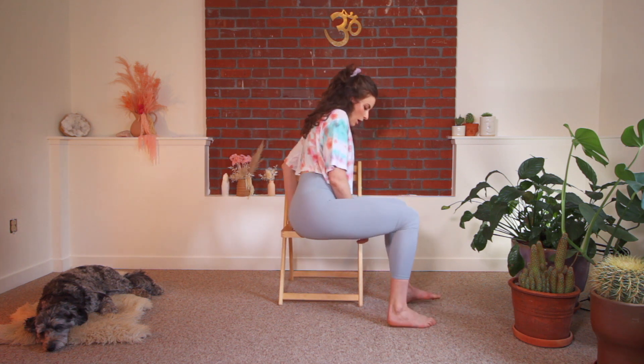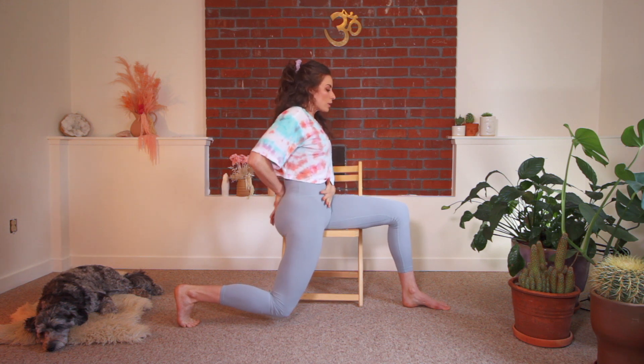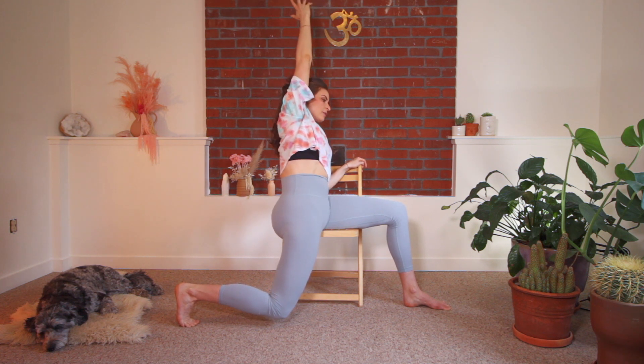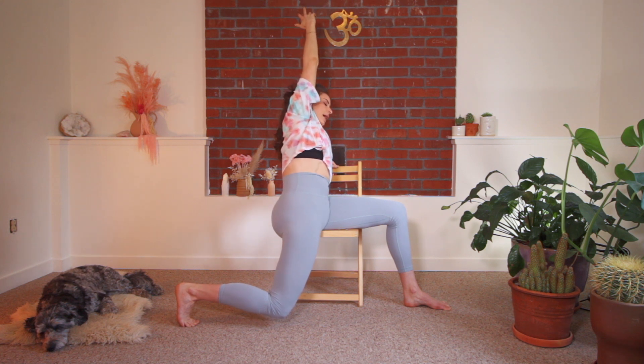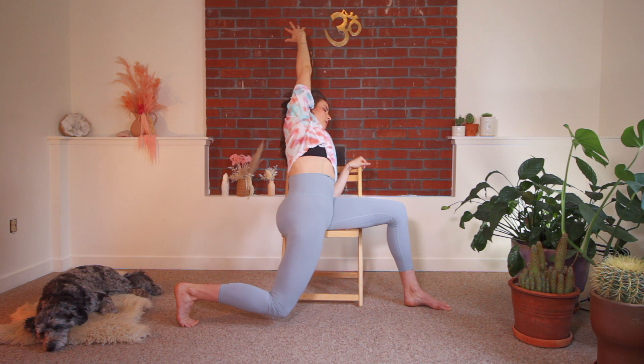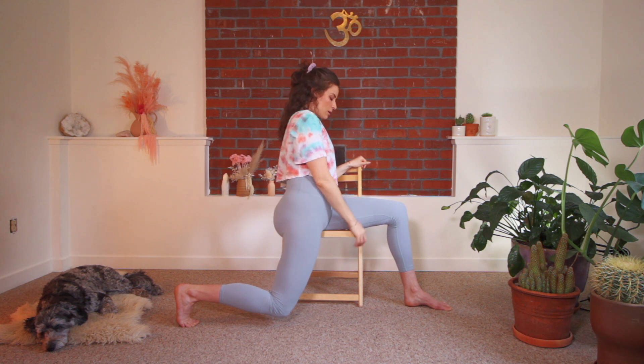Get your right sit bone off the edge of the chair, let the right knee fall down. Toes tucked if possible — untucked is fine too. Scoop under, take your right arm up, big breath in. Keep that scoop and lean, if it's comfortable, over to the left. Lean towards the back of the chair. You can look with your head wherever is comfortable. Keep working the tailbone tuck, keep pressing that right knee towards the floor and maybe even back a little bit. Reach with your top arm to come up. Bring that foot down.